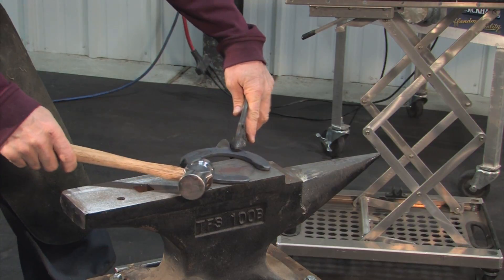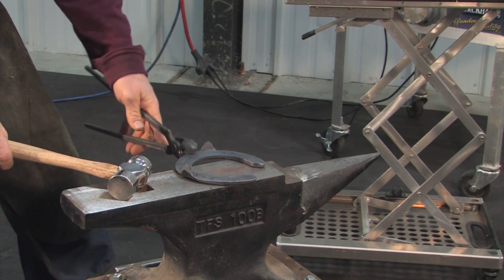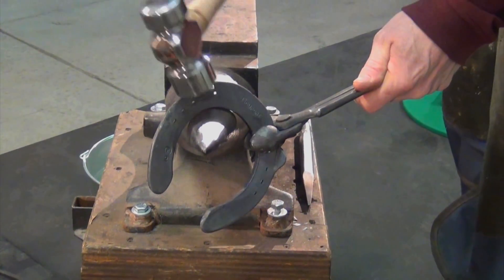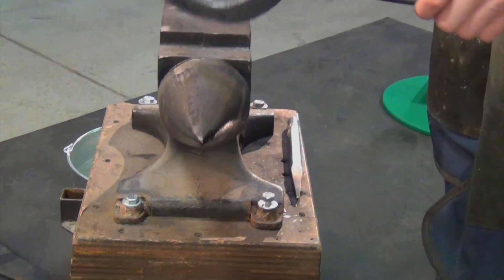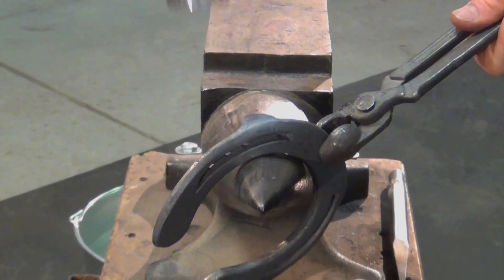I'm looking down the shoe from several different angles and making sure that I have it as flat as I can get it. I'll use the flat side of the hammer and just bend that clip in at the same angle as the hoof wall.